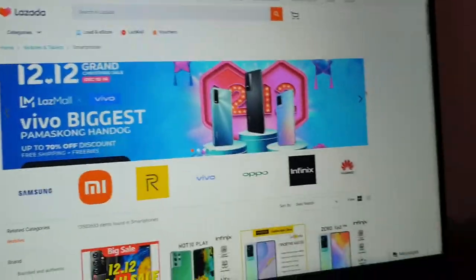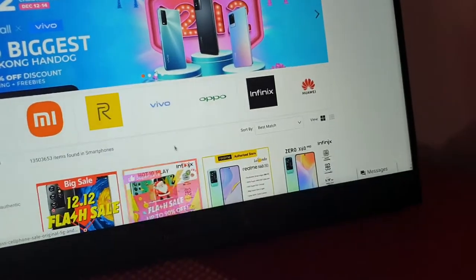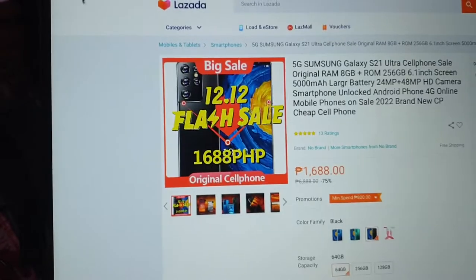I can do my normal mousing around, scrolling, and clicking through links and things like that. Let's just see if we can click on one of those, go back in there, and go back.